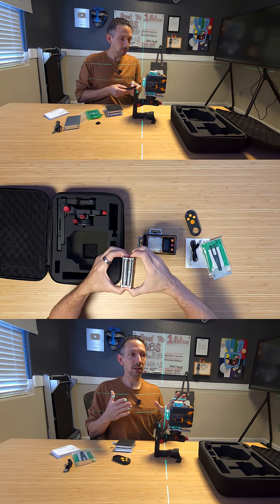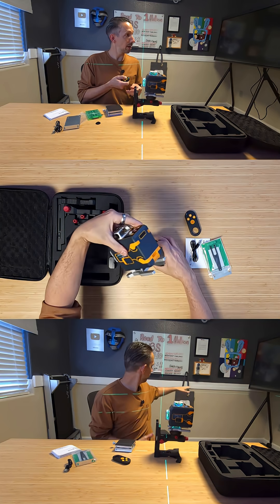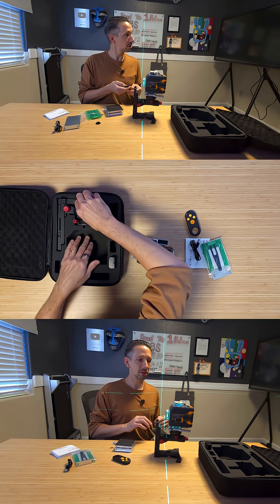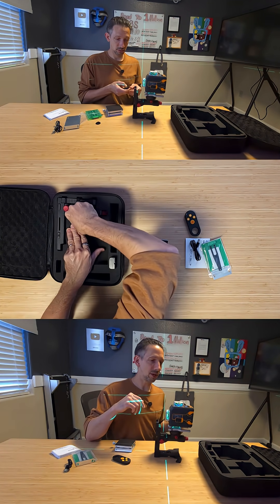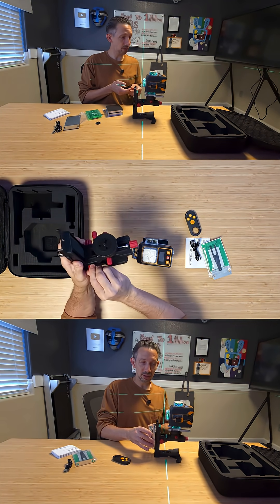If you've ever tried to get something straight with a regular level, it usually takes a couple people — one's holding the level, the other one's marking the lines. With this, you just set it up, it levels itself, and you can just draw your lines right where the laser is showing. So it's very handy.